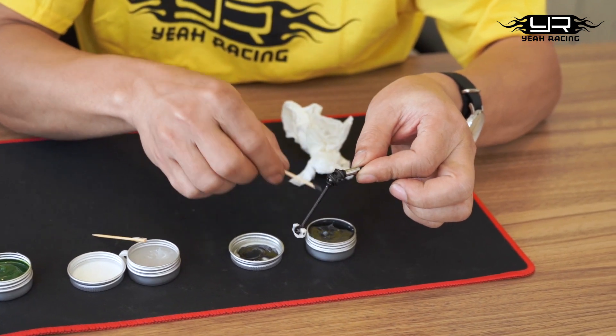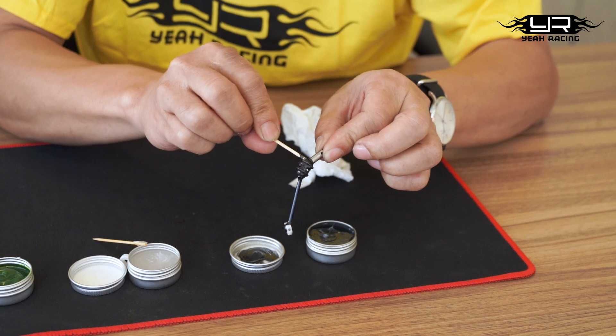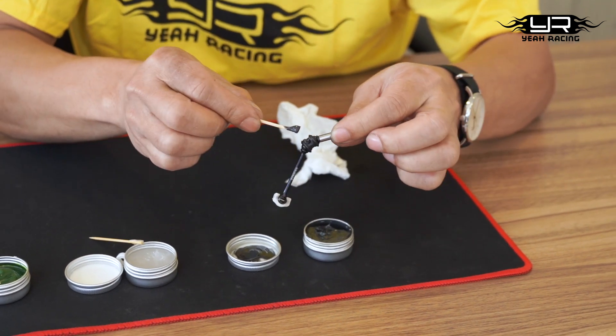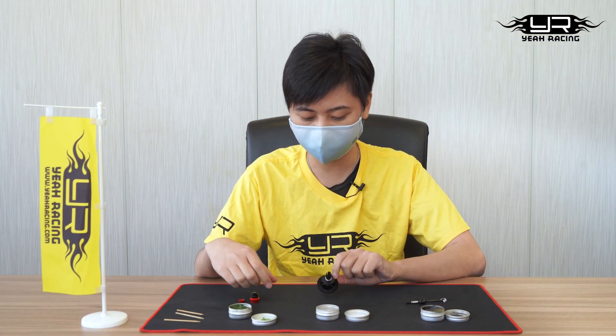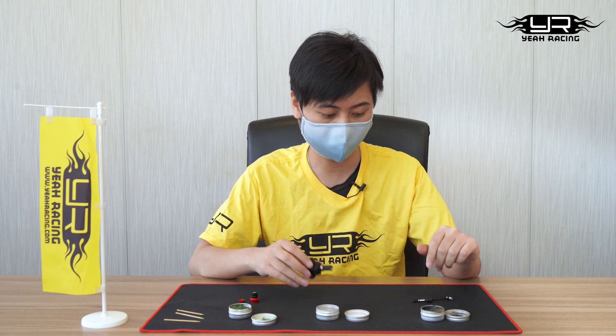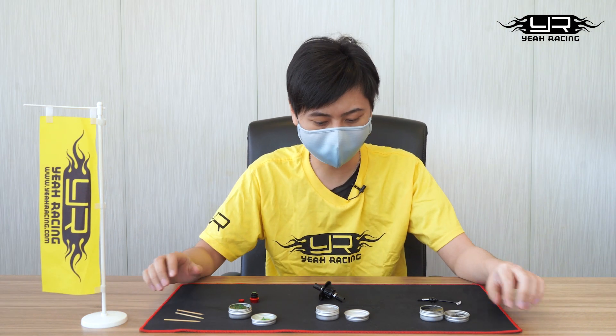The main thing to keep in mind is you don't want to apply too much on each part, because it may actually have a negative effect. For example, it can block the gap between the bearings or the metal parts and actually make them harder to move. So just keep that in mind before you use these three products. That's pretty much it for today — remember to subscribe to the channel and keep following our page for the latest news. See you guys!